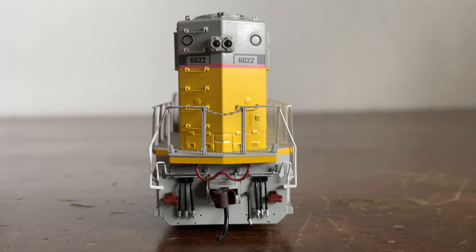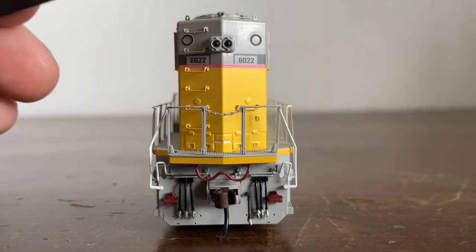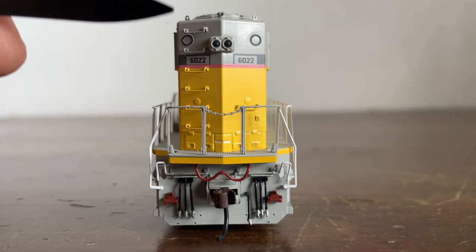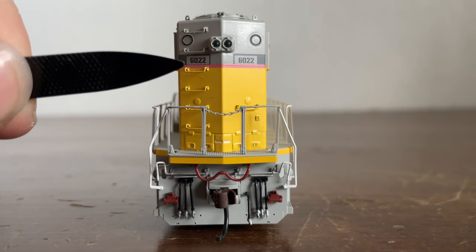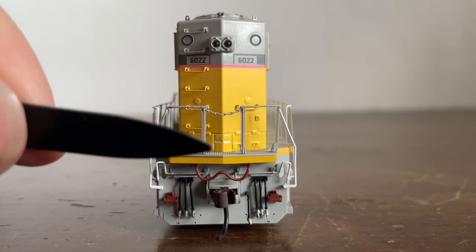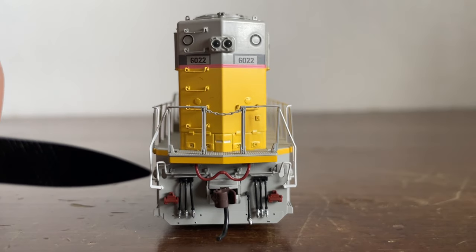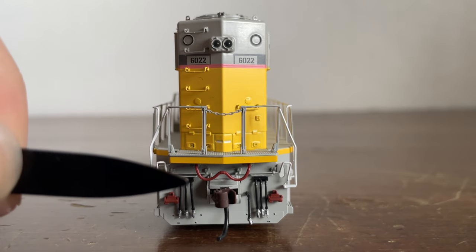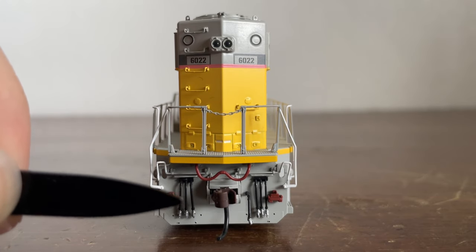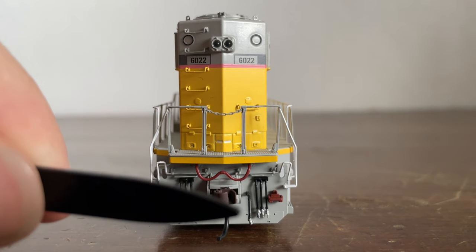Now we're looking at the rear of the locomotive. Starting at the top, we have a sand filler hatch and some lift rings. There is a grab iron behind the lift rings, which you'll see when we look at the roof. Grab irons work their way down to the walkway. We have some old class light outlines, number boards, and our rear headlight. There's the anti-climber with the walkway, and a walkway light. We have our coupler cut bar, an MU hose, our coupler, some spare knuckles, MU hoses — three on either side — and there is our air brake hose.